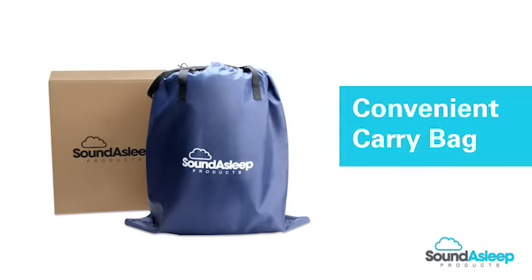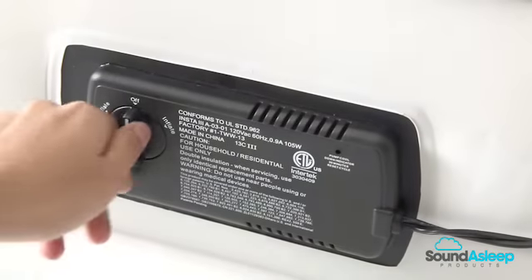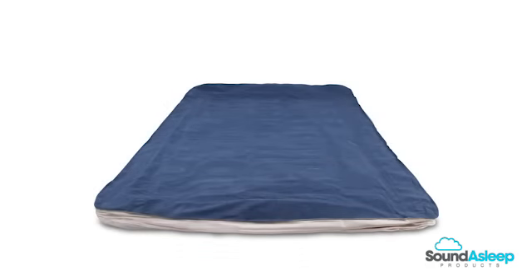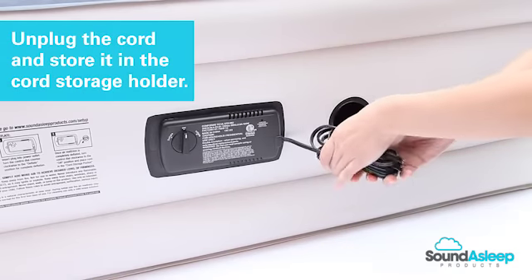To store the Dream Series air mattress, make sure to fully deflate the mattress by turning the dial to deflate and allowing the motor to vacuum out all of the air. Once completely deflated, unplug the cord and store it in the cord storage holder.